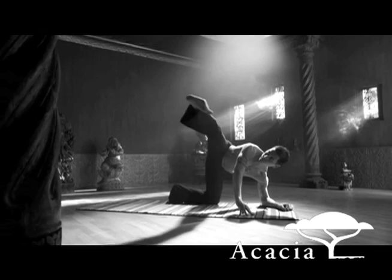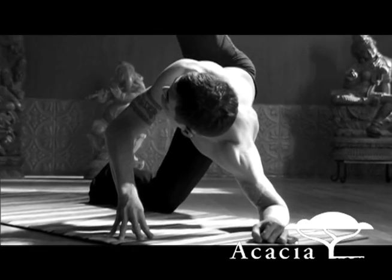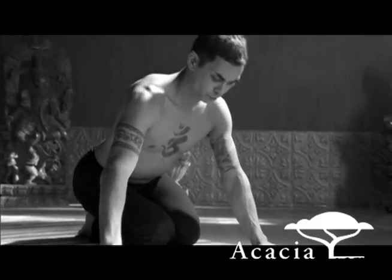Lateral leg lifts. Right leg is straight and lifting up. Exhale, kneel down. Sitting on the heels, and then sit your right sit bone down to the floor.